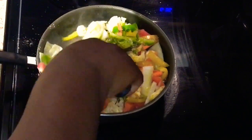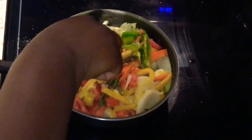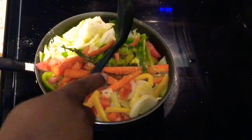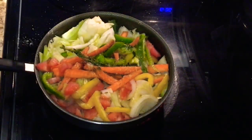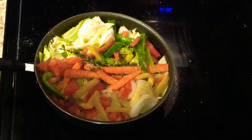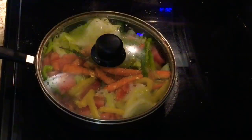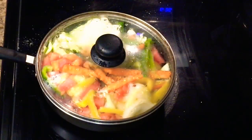So I'm just gonna cover this up and let the cabbage wilt down. This looks so good guys, so delicious. My temp is on medium and I'm just letting it stay on that until it cooks all the way through.